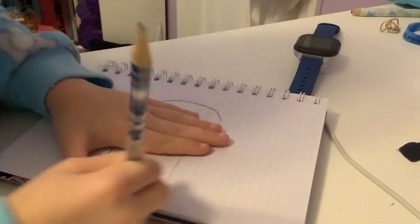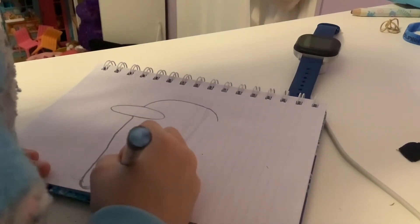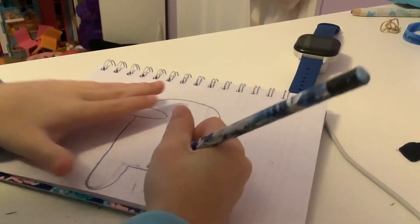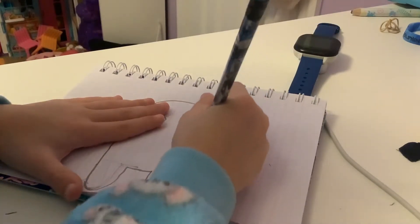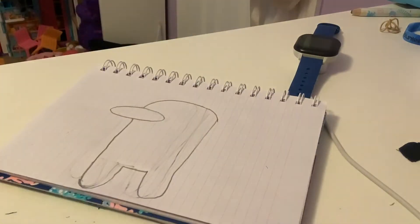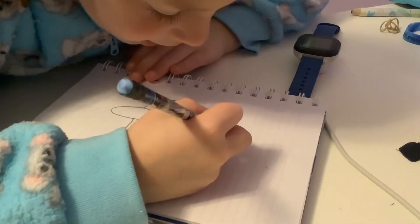I had a perfect leg on this side, but on the other side it was not good, so I had to erase. And then you go down a good one and back up. There we go. It doesn't really look like the Among Us character yet because you still need the back.